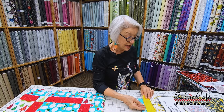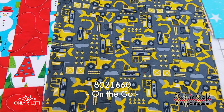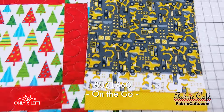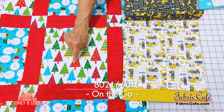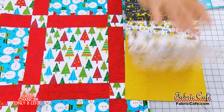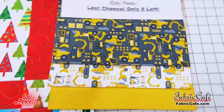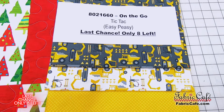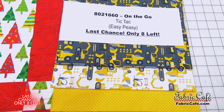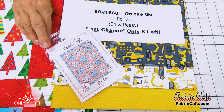Now we're going to use Tic Tac again for this one — this is a last chance, so there are only eight of these remaining. This is going to be your fabric number one, that will go in your block here. Fabric number two is going to go here, and fabric number three is going to be your sashing. This one is going to be great for those kiddos that like bulldozers and backhoes. 8021660, On the Go is the name of this fabric. Tic Tac is your pattern. Easy Peasy is your book. It's a last chance — there's only one remaining.